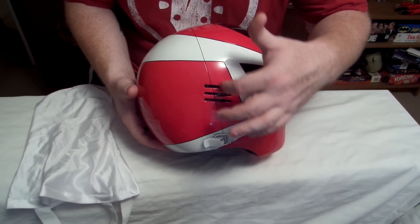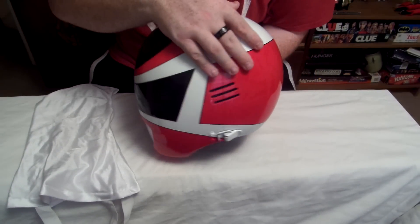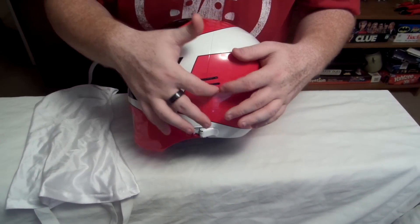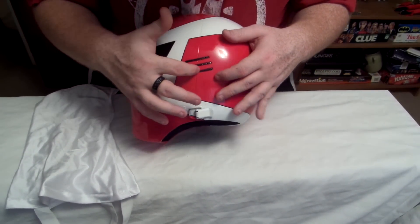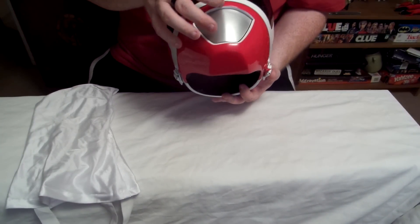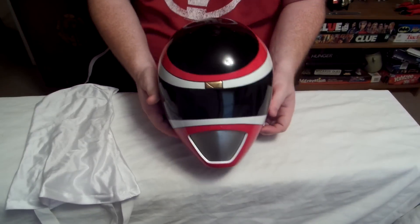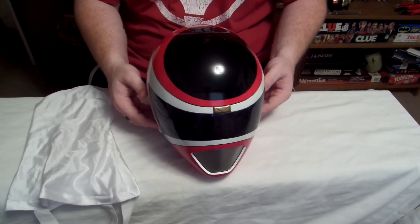There are air holes right here on both sides. I don't know how well you can see that, but there's four air holes in each one of these, and there's an air hole in the mouth right here. So it's still hard to breathe in, but you can manage to keep it on for a while.